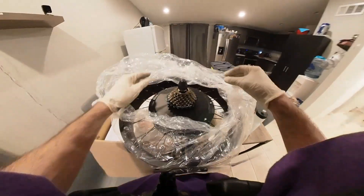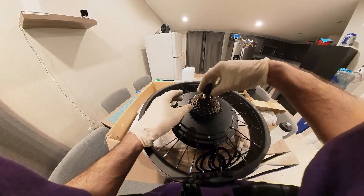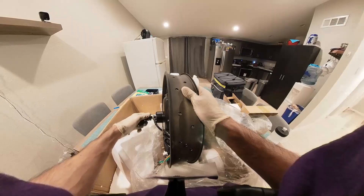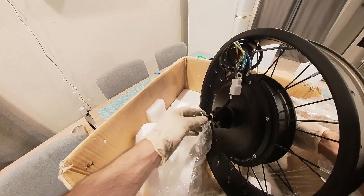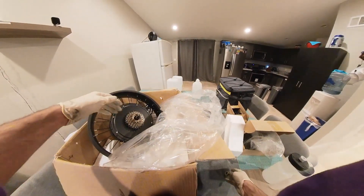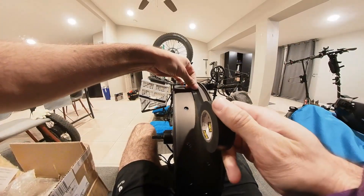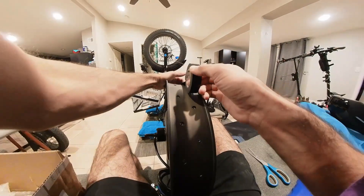Remove the new wheel from the packaging and loosen the wheel nuts. Remove the wheel nuts and washers and put them aside. The new wheel does not have a rim liner, so I used electrical tape to cover the sharp edges of the spoke holes.